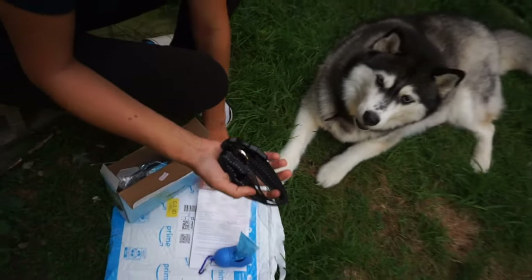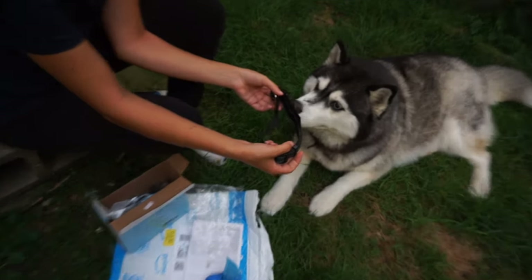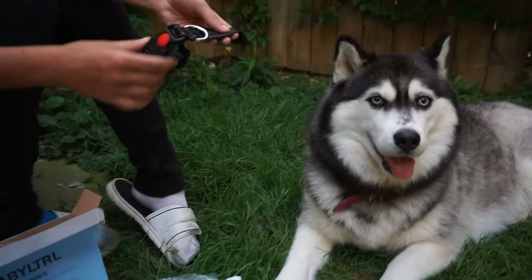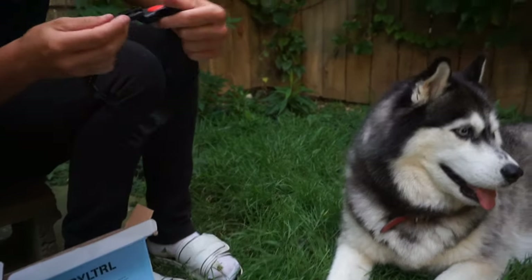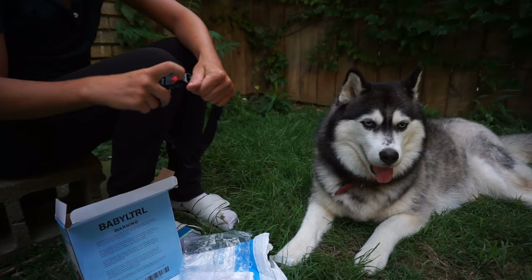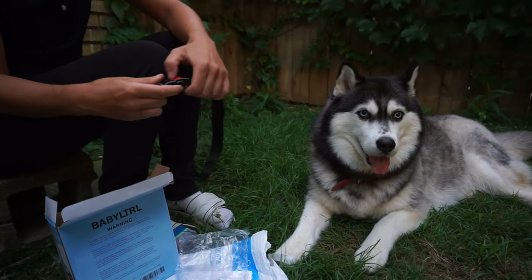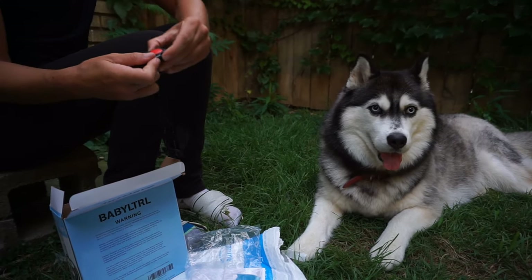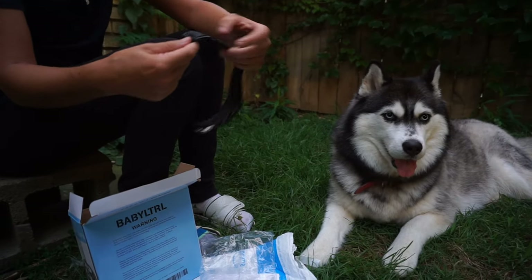It's a new collar. It's so pretty. It can come unclicked — that's so smart. Do you see that? So it can come out, but if you lock it, it can't come undone. It has little adjustables.